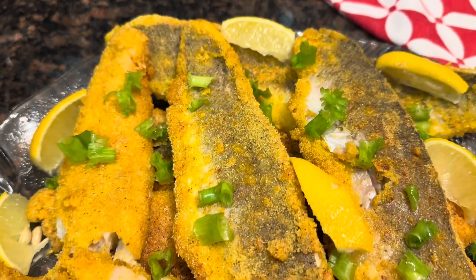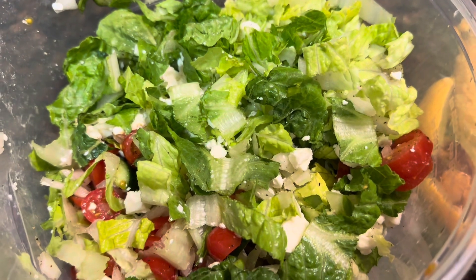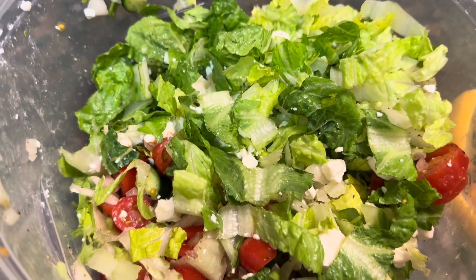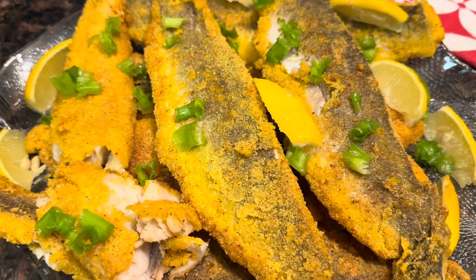Ready! Fried whiting — I love it. I'll make you a nice little romaine salad to go along with it, with feta cheese on top. Enjoy! So until next time, Make Do with KJ.